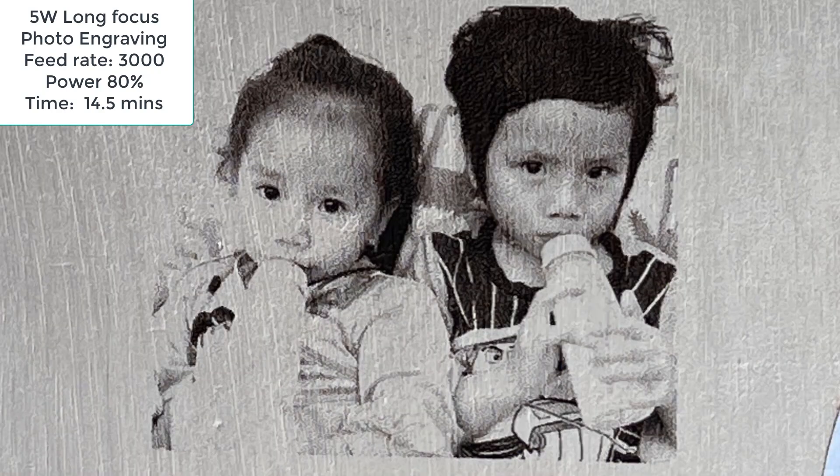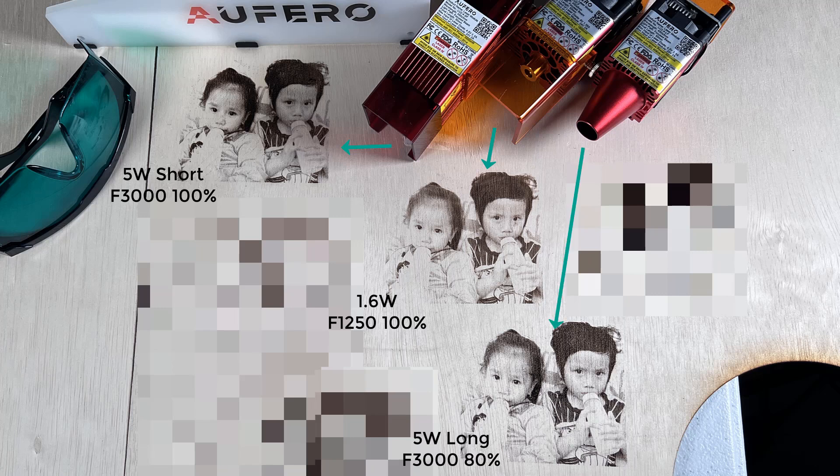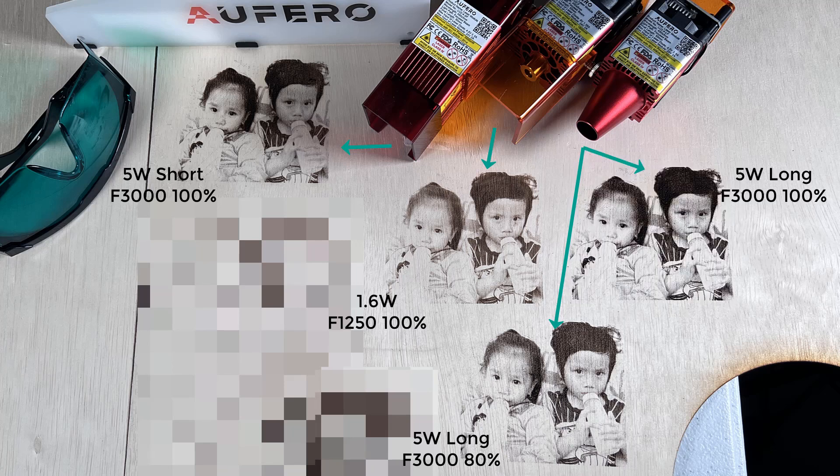You probably can't tell any difference, but let's compare all of them side by side. In the middle, we have the 1.6W at 1250 feed rate and 100% power. On the top left, we have the 5W short focus at 3000 feed rate and 100% power. At the bottom right, we have the 5W long focus at 3000 feed rate and 80% power. I found that using 100% power looked a bit too dark, so I reduced the power to 80%, or I can speed it up to 3500 or 4000 feed rate. For photo engraving, all three modules are doing pretty good. The only difference is that the 1.6W module needs to run at a slower speed to get the same result.